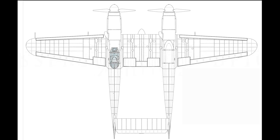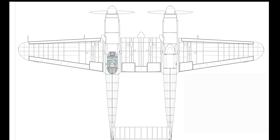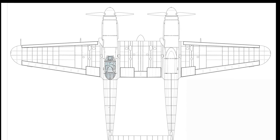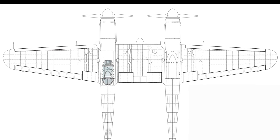The Messerschmitt Bf 109Z Zwilling was constructed by joining two Bf 109Fs with a new wing center section and a new tailplane. The cockpit on the right fuselage was covered, and the pilot controlled the aircraft from the left fuselage. The Zwilling also had a modified undercarriage; the fuselage was strengthened and the wings were modified.